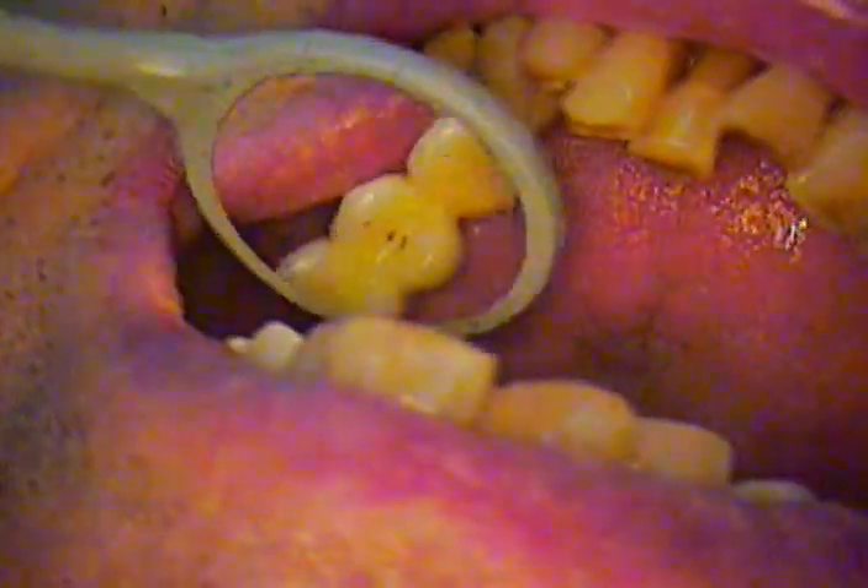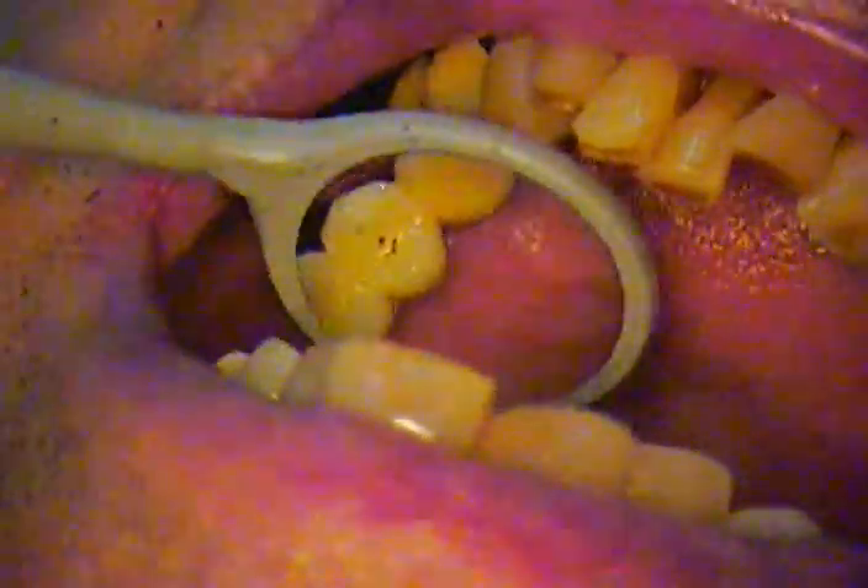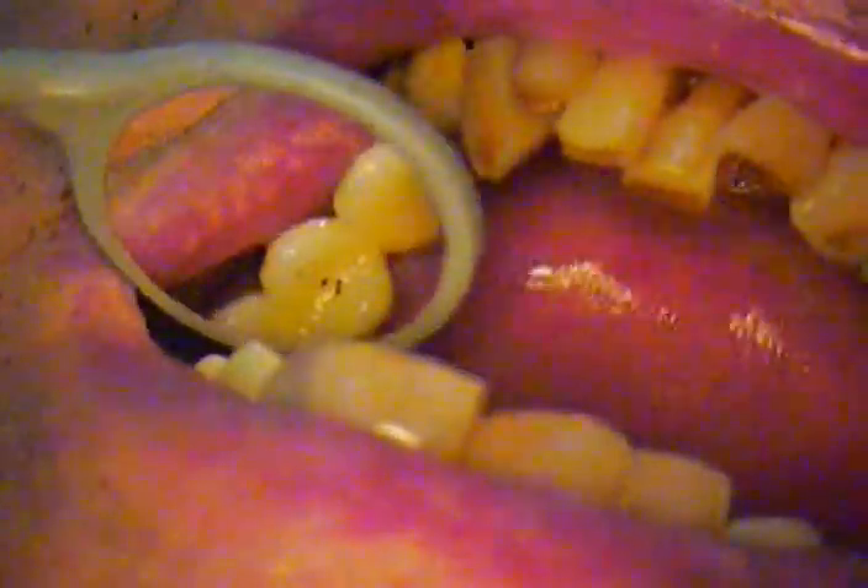Hello everyone. We're back and we're ready to take care of that lower tooth number 22. As I stated before, this particular case is a bone level case. We have the upper bridge in, not cemented, no x-ray taken yet.